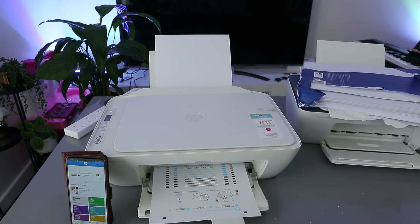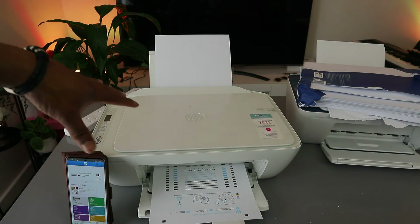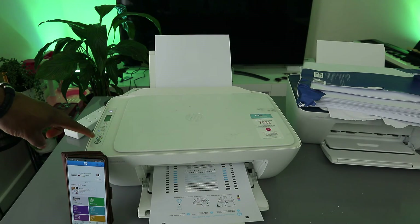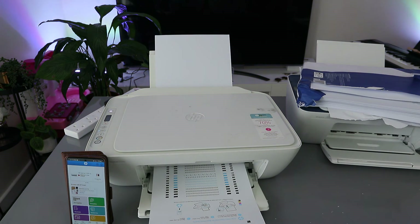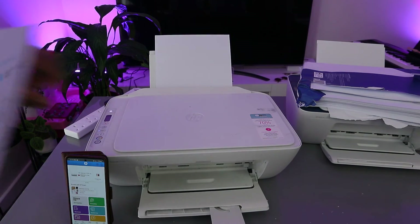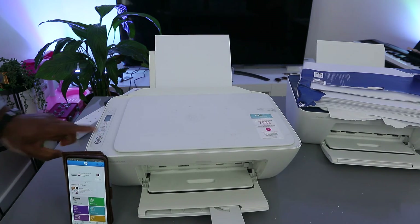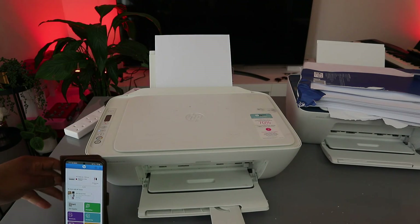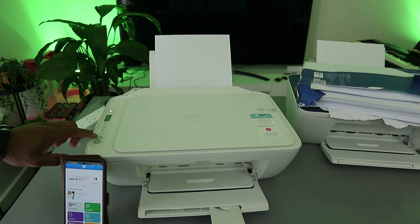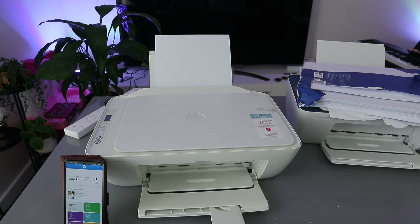Once the alignment page has printed, you need to complete the alignment. Place the printed alignment page on top of the scanner, then press the Copy Black or Color button to complete the print head alignment.